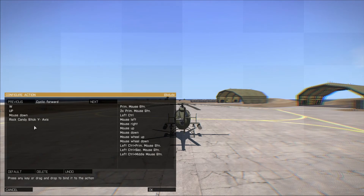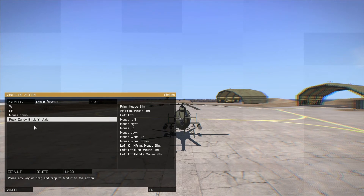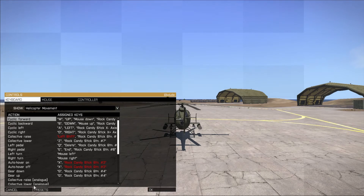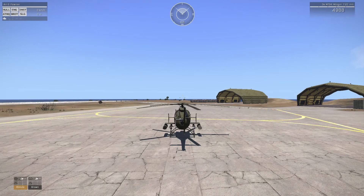Under the helicopter movement menu you can see I've already mapped out different controls — all these Rock Candy controls. It's really simple. If you've never reprogrammed your controls, it's just as simple as telling the game what button you want. For cyclic forward — leaning forward to move — I push forward on the left stick and it registers as rock candy stick Y negative axis. When I lean forward in the game, the helicopter leans forward to go forward. You don't have to download XPadder or any fancy programs.